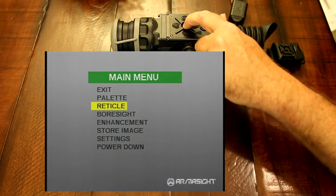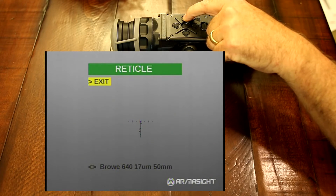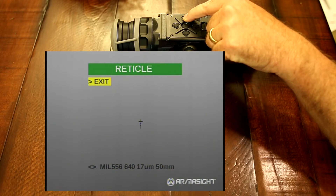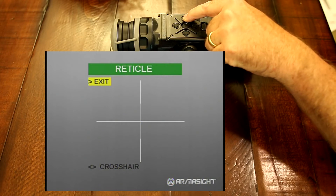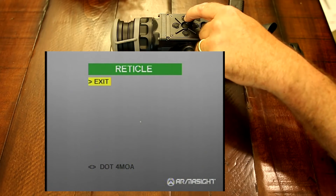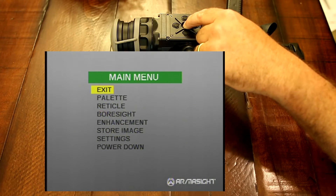Next is going to be your reticles. You have the standard reticles that are on all the standard Apollos and Zeuses, but you will also have your new MOA and MILDOT reticles. And then we're back to your standard reticles that are in all the standard Zeus and Apollos. The new ones only available in the ProLine are your MIL and MOA reticles.